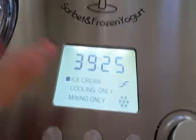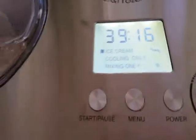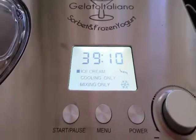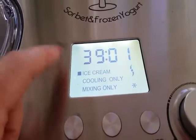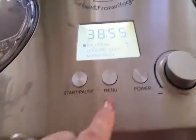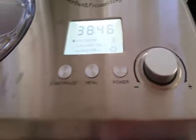You've got three different modes: ice cream mode, cooling mode, and mixing mode. If you just need to cool something you already made, you can use cooling mode. If you just want to mix without freezing, you can use mixing mode. Right now we're in ice cream mode, which takes 60 minutes total. You've got your start, your pause, this is your menu to cycle through each mode, and this is your power button. You can also add or subtract time with these controls.